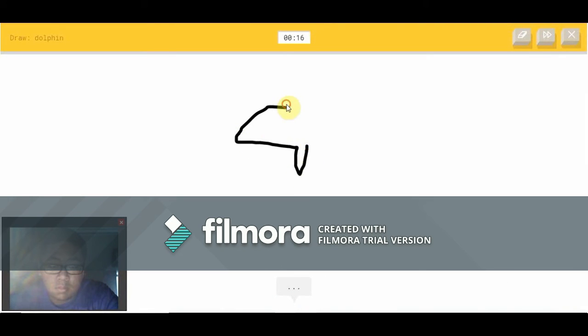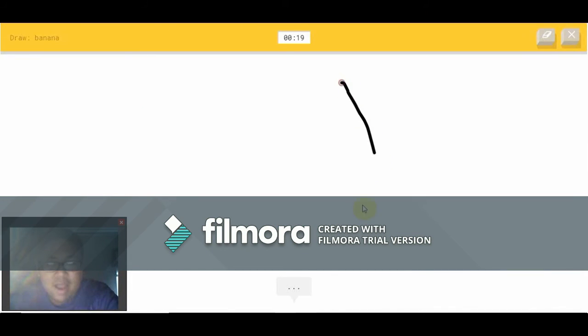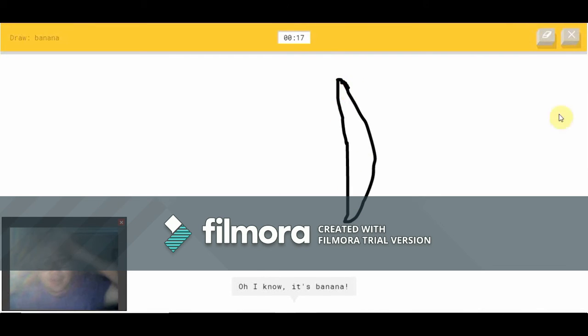I see nose or umbrella — oh, I know — it's a dolphin! Thank goodness you got dolphin. Banana — I see nose. Oh, I know — it's a banana!